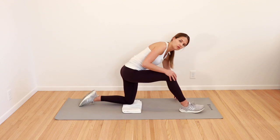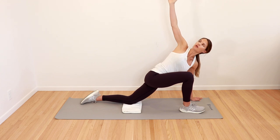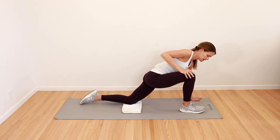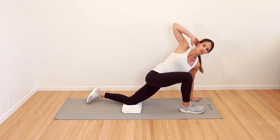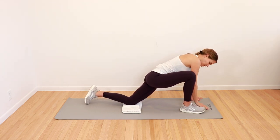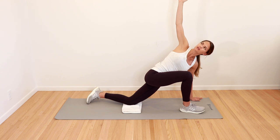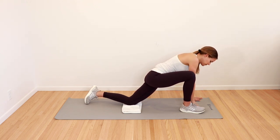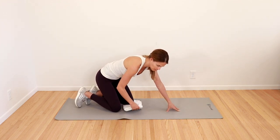Then come all the way forward again — hand gets placed down, reach up rotating the hand towards the ceiling. Feel that rotation and then come back down. Your modification would be hand behind the head, rotating with that elbow, then coming back down. One more time — raise the hand all the way up, feel that rotation and that stretch, and all the way back down. Gently come back, leg comes back, and we're going to roll into our backs.